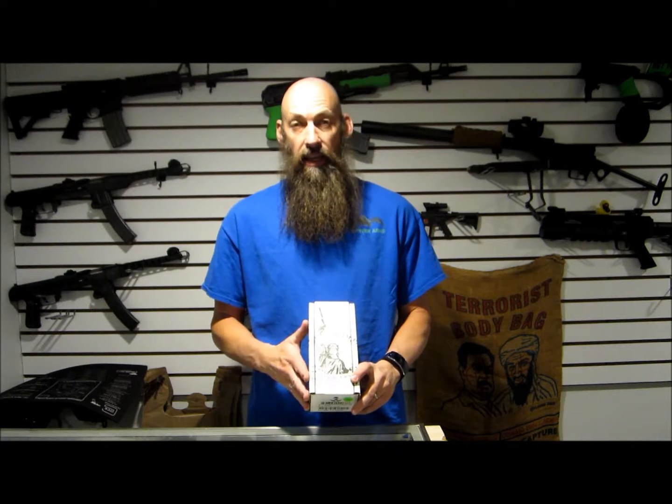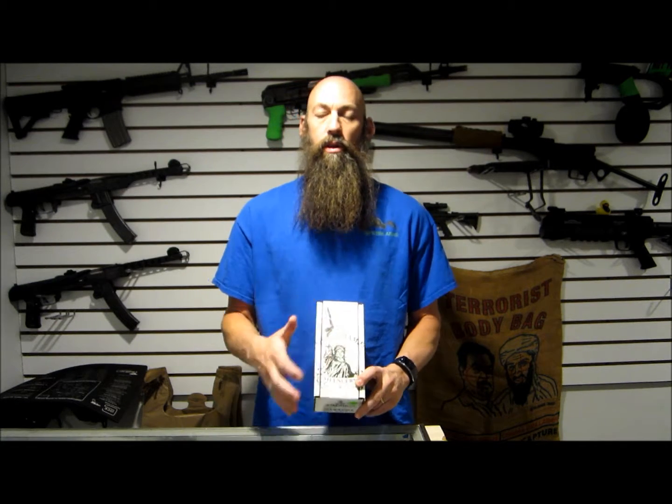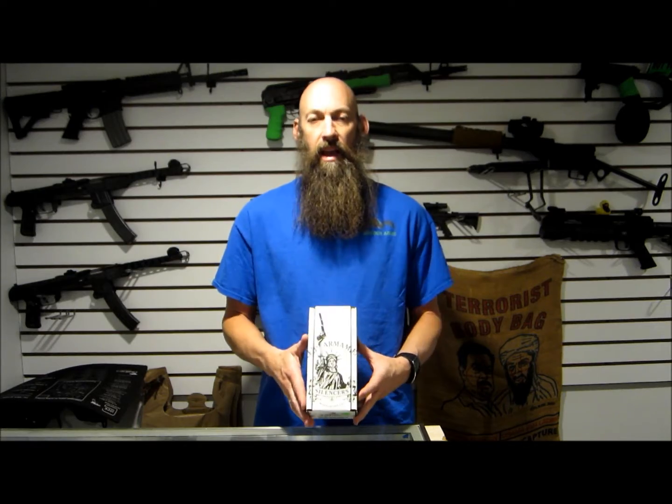Hey guys, Aaron with Spider Arms here again. Today we're going to take a look at the Pilot 2 by AAC. We'll do a quick little overview of it and see how you like it.